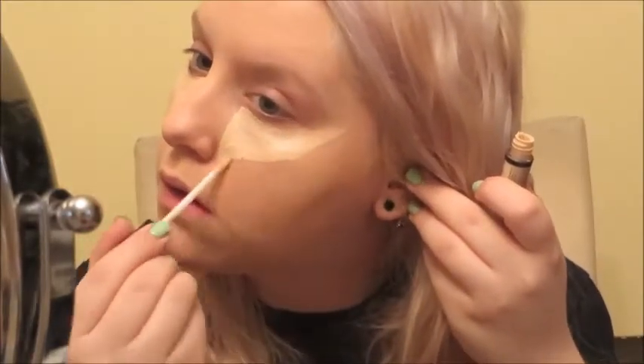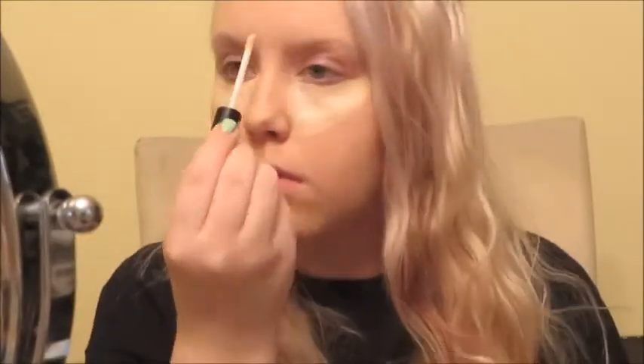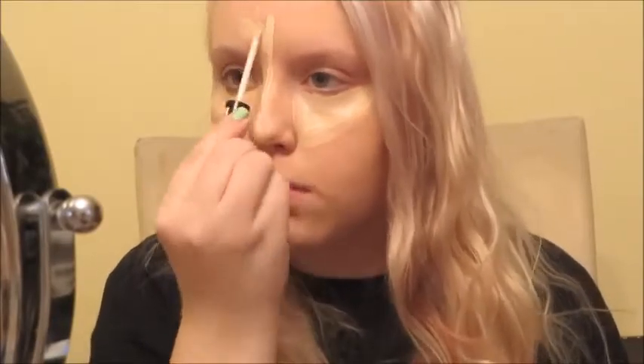I usually don't do a full second layer — I just spot conceal — but I really want this to last the distance because, spoiler alert, I was out for about five or six hours in this and I was sweating my proverbial balls off. I added a second layer to the face, and now I'm going in with the NYX HD Photo Concealer in the color Light. Using the sponge and having that hydration and also highlighting my face has aided a more healthy, less flat appearance to my foundation.